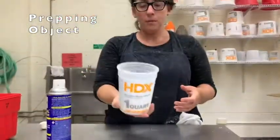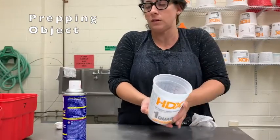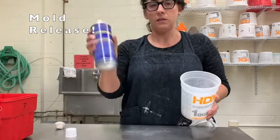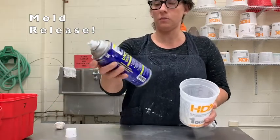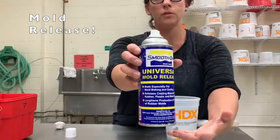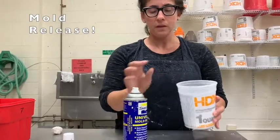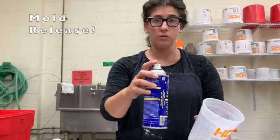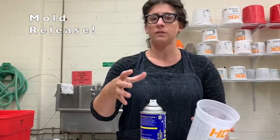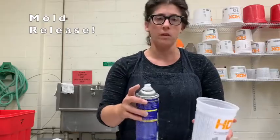It's affixed now and I'm pretty certain the alginate is going to flow around it without the object wanting to float. The last thing I'm going to do before moving over to the mixing station is spray a little bit of Smooth-On Universal Mold Release — the only mold release approved for this studio, along with Vaseline. It's non-toxic but it's still an aerosolized spray, so I don't like to get a lungful of it. Let's pause the video and I'll meet you over by the mixing station.